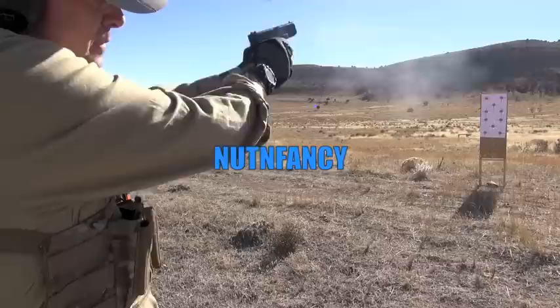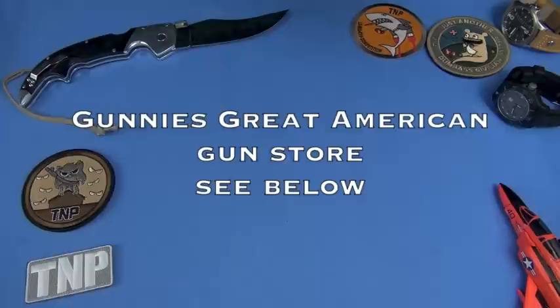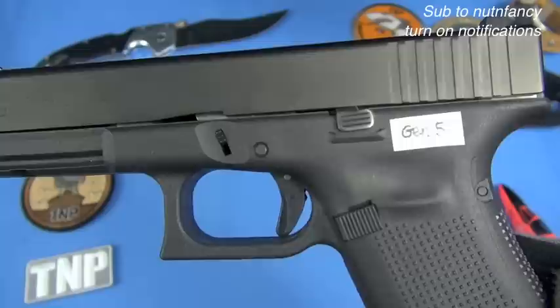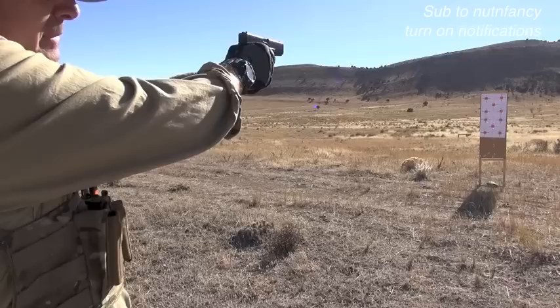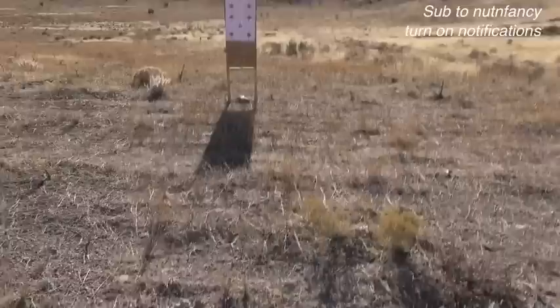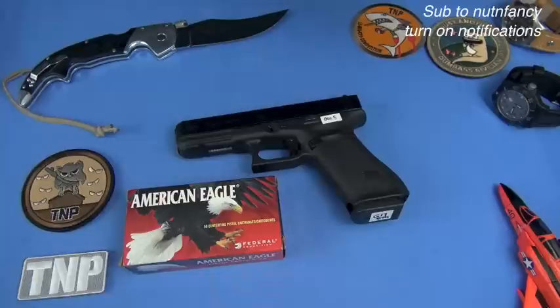Tabletop review, nut and fancy style, on the Glock 5th Gen by request from a lot of TMPers. Thanks to Gunny's Gun Store - the great American gun store - for getting me a Glock 5th Gen. I chose a G17 for shooting in the desert and for this tabletop review. Federal partially sponsored the shooting ammo for this gun, so thanks to Federal in conjunction with Gunny's.